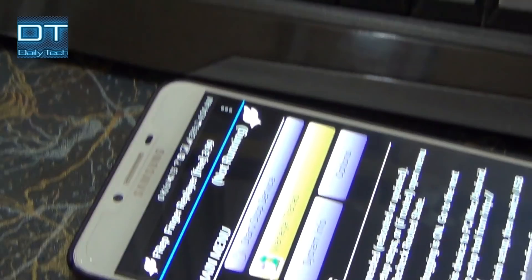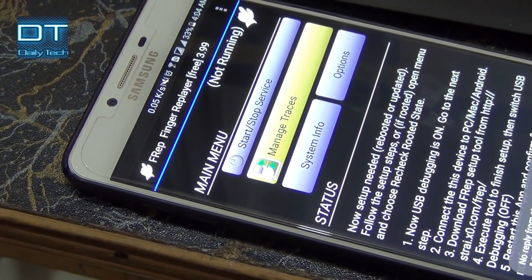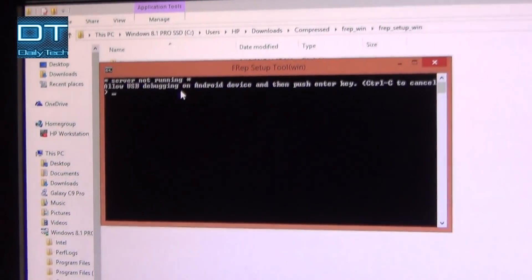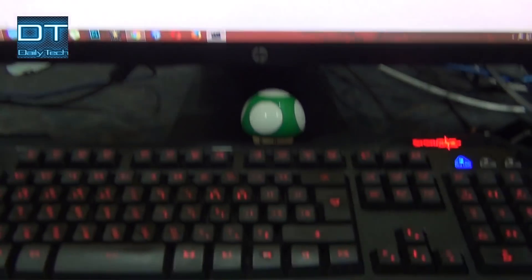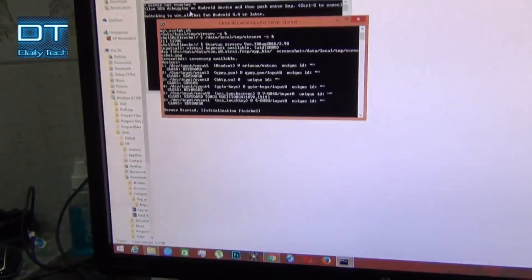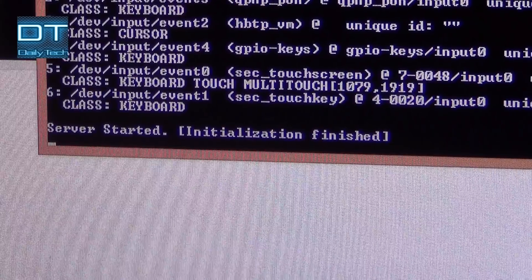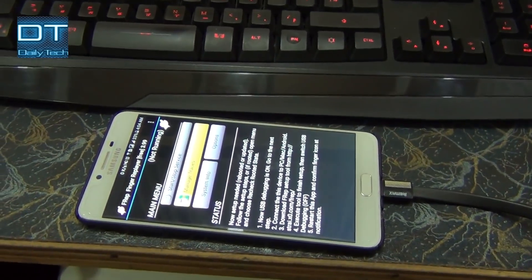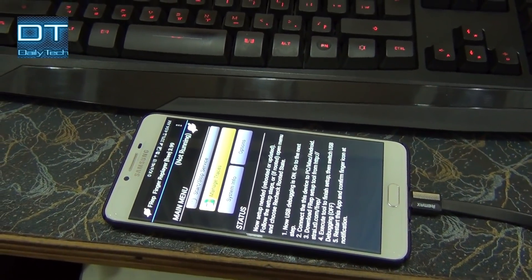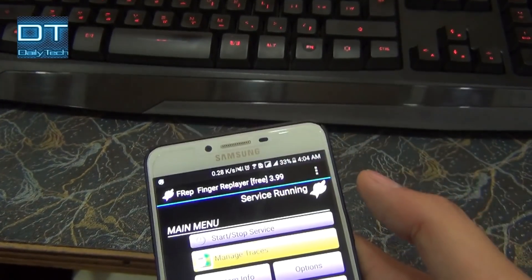You can see it's still saying 'not running.' Now just click Enter, and you can see it's saying 'server started, initialization finished.' Now on the phone if I click 'Start Service,' you can see the service is running.